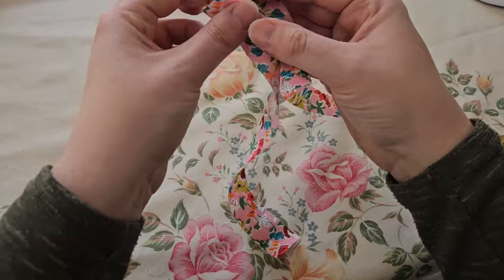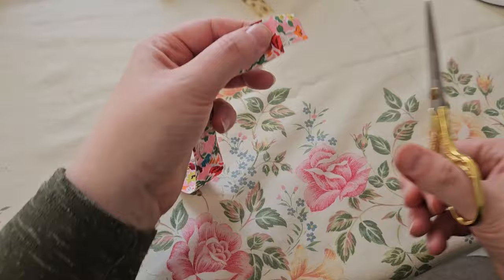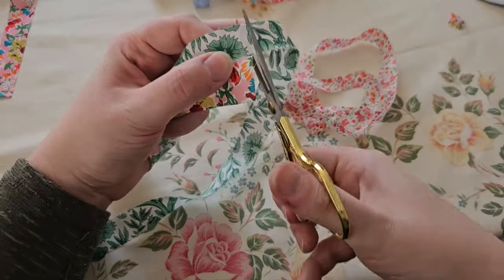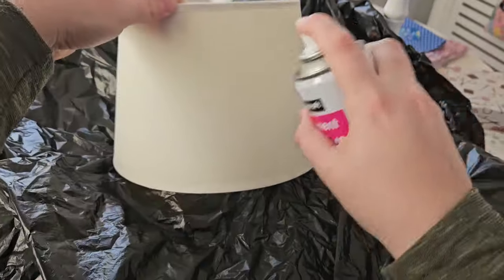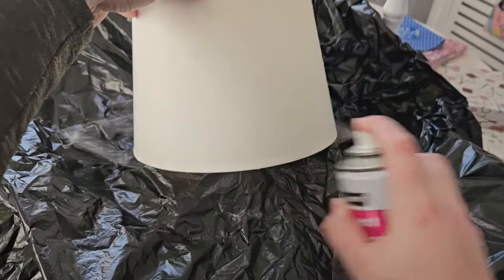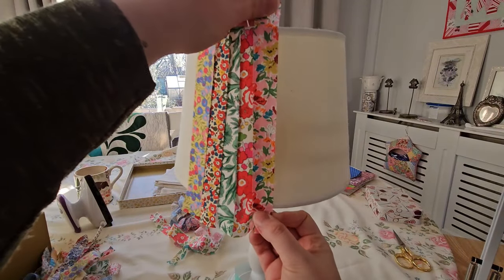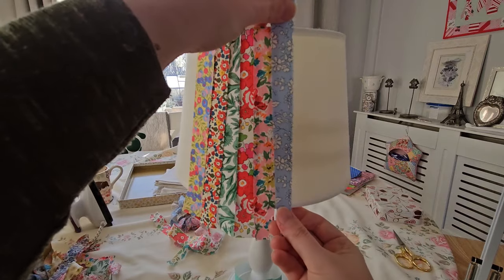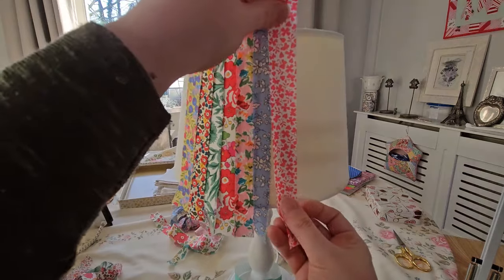I laid the strips of fabric onto the lampshade and roughly measured with about half an inch to three quarters of an inch — maybe an inch — overlapping either edge, then used that to roughly cut out the rest of my strips. I used this permanent spray adhesive that I got from Hobbycraft. It is advisable that you put down some type of covering over your surface, or spray outside in the garden or inside a cardboard box.